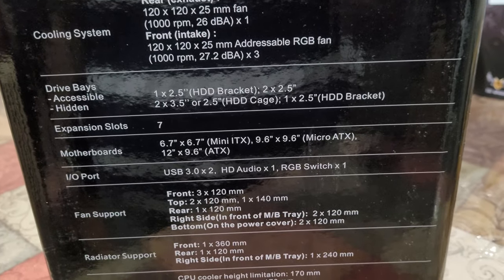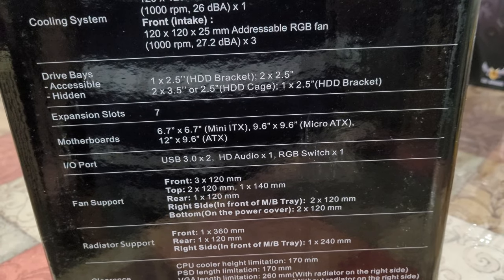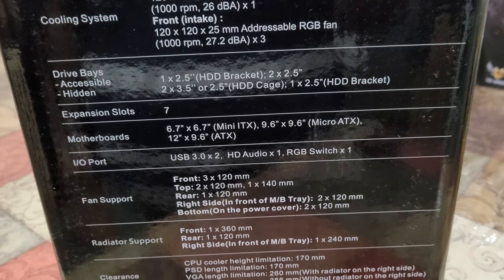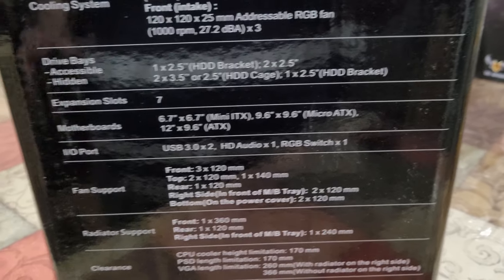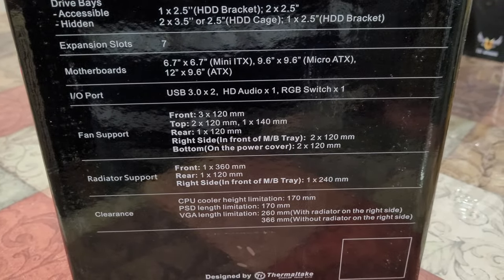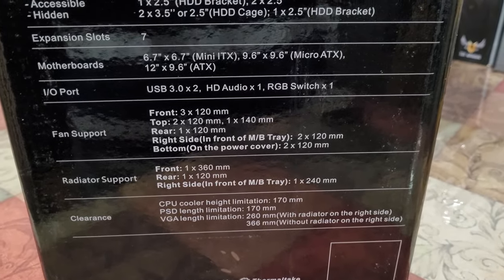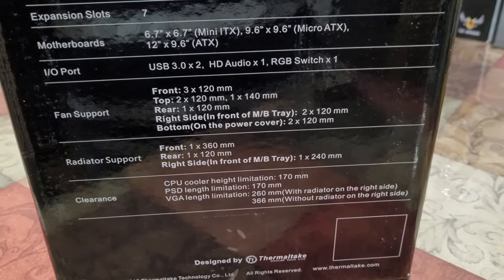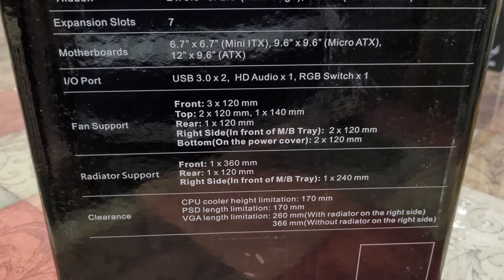For the drive bays: one 3.5" HD bracket, two 2.5" brackets, and two full HD brackets, plus one additional 2.5" slot. These brackets basically replace hard drives in there. USB 3 support is on the top front panel I/O port, and there's an RGB switch that turns on the lights on the casing itself.